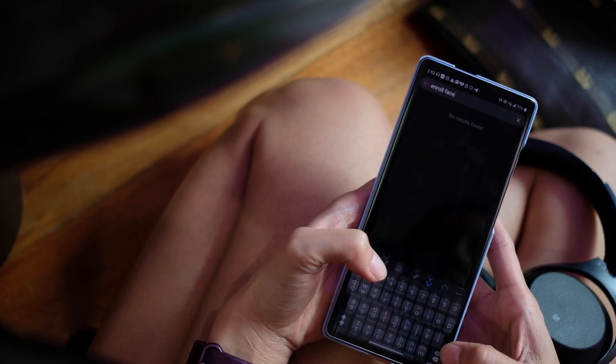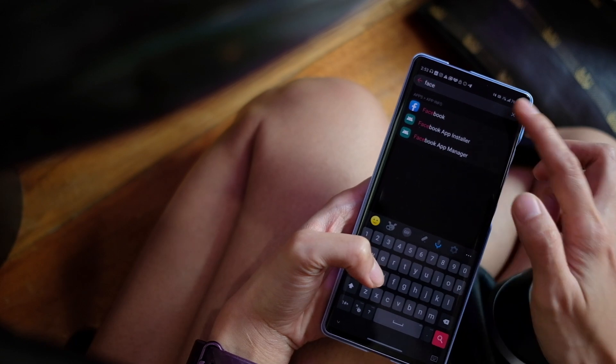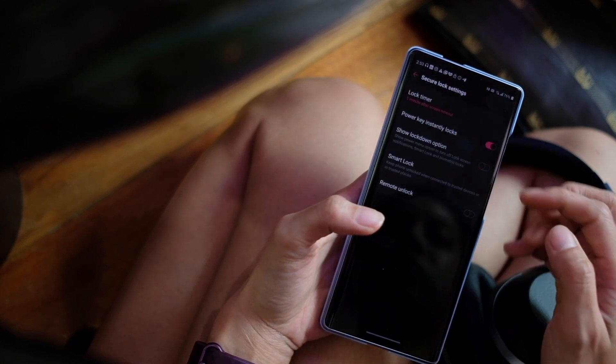One thing though is that there is no face unlock option on this phone. There is an in-display fingerprint scanner but no face unlock. I find that weird — I get that there's a pop-up camera for selfies, but there are other pop-up selfie camera phones that have face unlock. But maybe, just maybe, LG's gearing up for a future where everyone wears face masks so they don't accidentally infect anyone with COVID. So we don't really need face unlock. In that case, I'm okay with it.